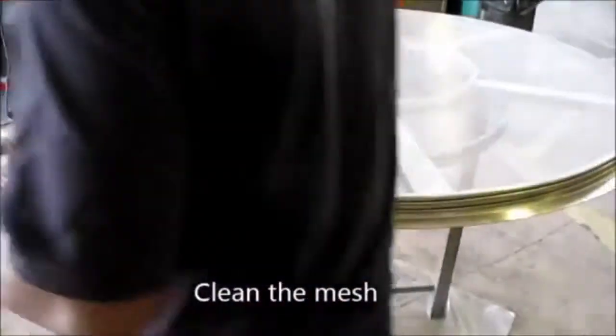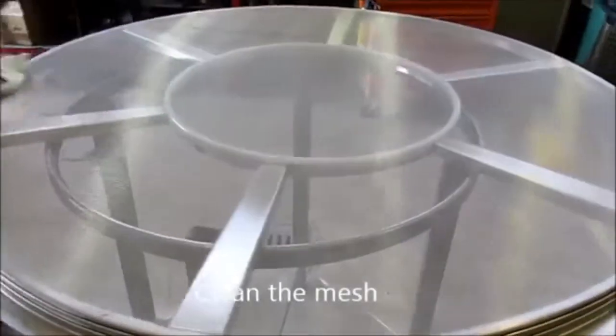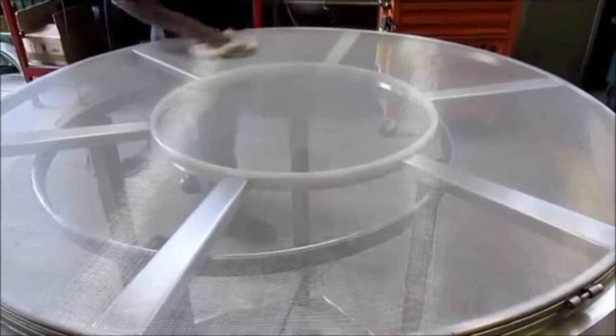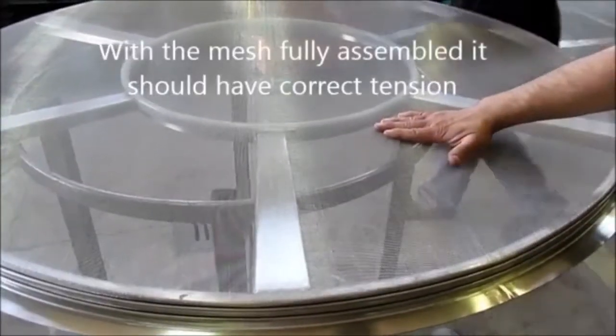Clean the mesh. Now it should be ready to be used in the sieve. It should have the correct tension.